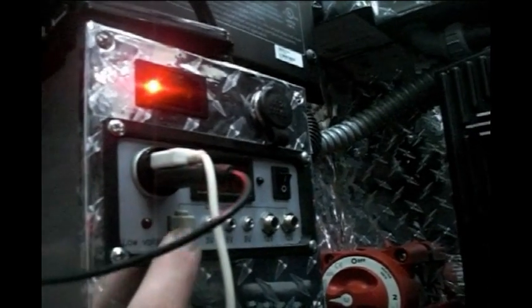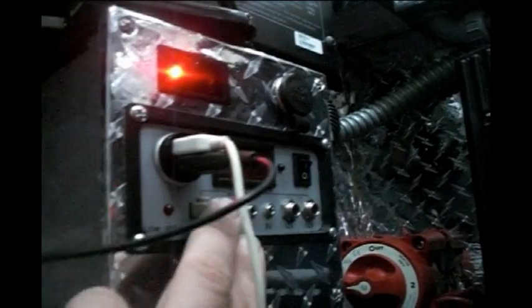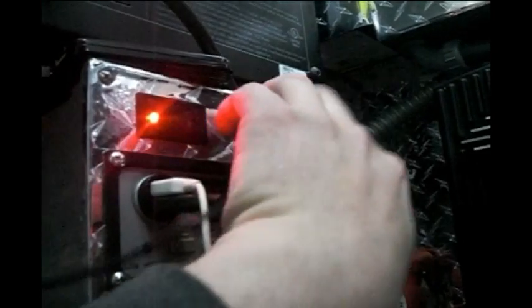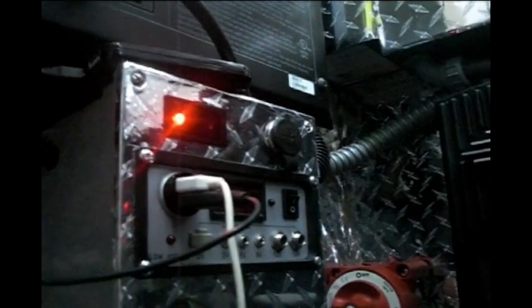I built this — it's a Harbor Freight charge controller that I gutted out of the original box and put into this enclosure. I added a USB adapter, though for some reason it doesn't work, so I blanked it off. I also added a cigarette outlet for more charging features.